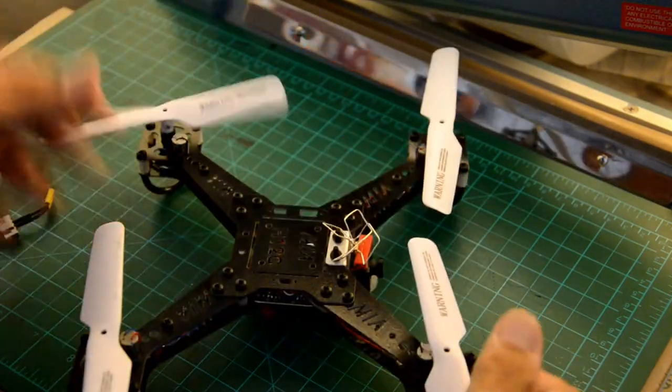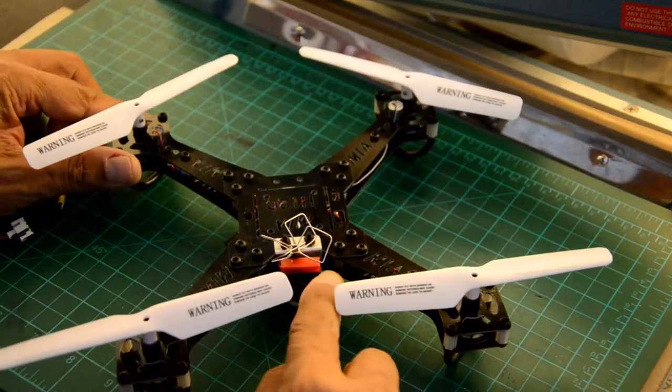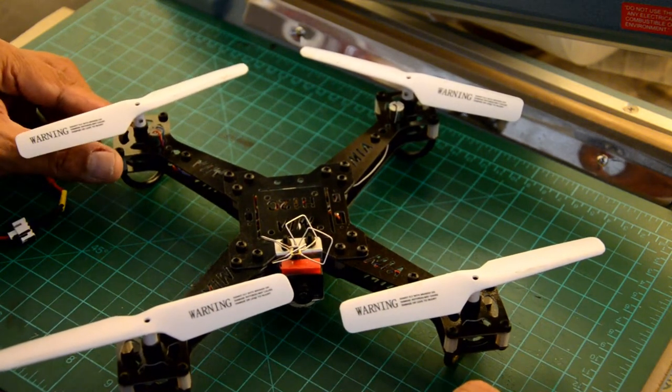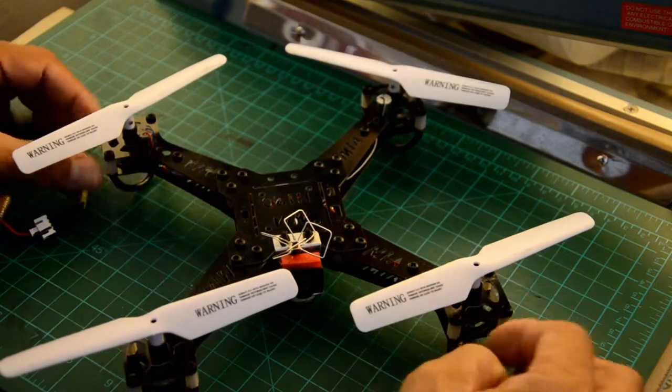The landing gear has rubber protectors that provide cushion when it comes down hard — unlike the original JJRC landing gear, which is taller and more rigid and doesn't absorb shock as well as these rubber parts do on this quadcopter.